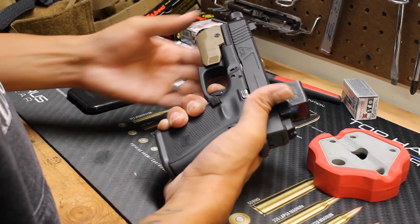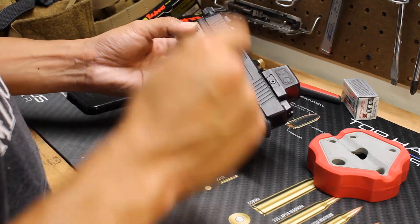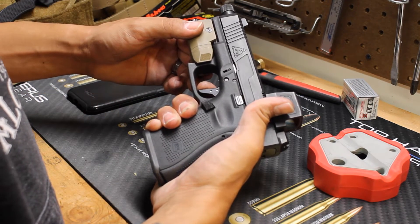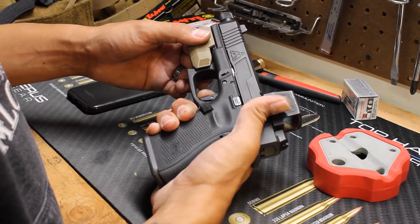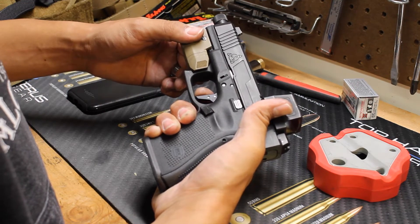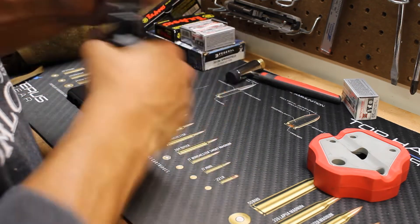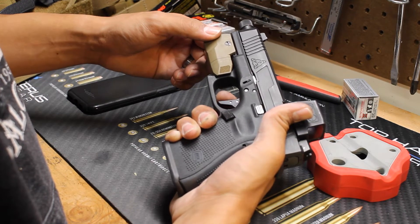Right off the bat, huge improvement to the trigger pull itself. A lot cleaner. Feels like it's even lighter. But the actual reset on this trigger system — it's kind of trashy. I don't like it. Some people might like it. I feel like it could be better, almost as if that return spring on the trigger should be a little heavier or provide a little more feedback. That trigger pull is really light and really crisp.